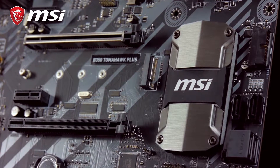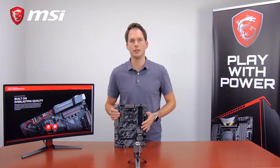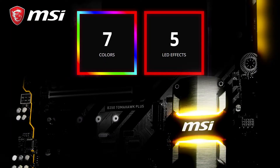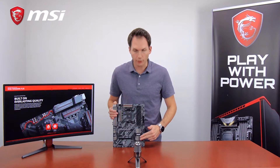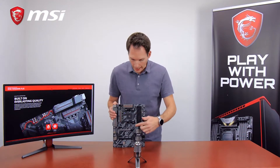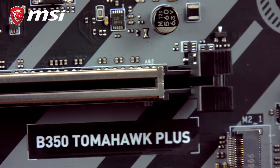The heatsink you see right here provides plenty of cooling, but now also comes with Mystic Light RGB LED, which means you can change the colors and LED effects to perfectly match your gaming system and match other components built inside. Besides the steel heatsink, we also have I/O covers, more heatsinks, and PCI Express steel armor to prevent damage from VGA cards when traveling.